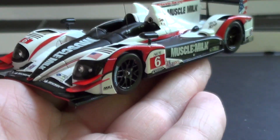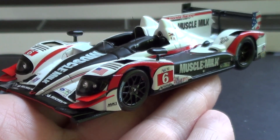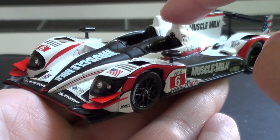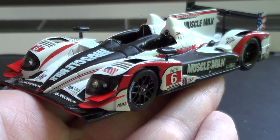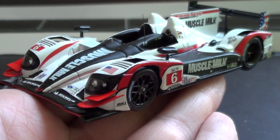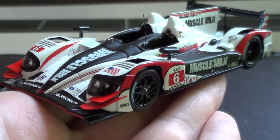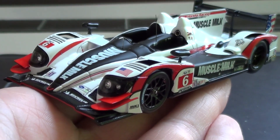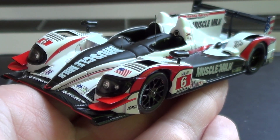That is the Muscle Milk Picket Racing HPD ARX 03A — a little alphabet soup on the name — but it's a fantastic diecast model. They did make an alternate version: the patriotic version they ran on July 4th at Lime Rock Park. I think that one's a little more desirable, though I wasn't a huge fan of that paint scheme. This car sounded fantastic — I actually think they used the base of an IndyCar engine for it.